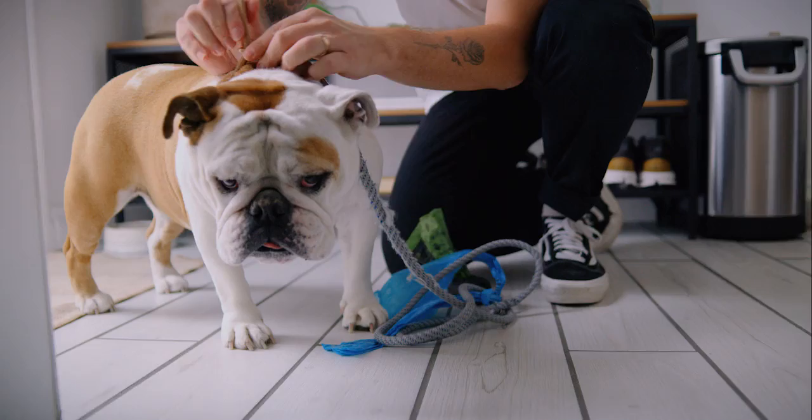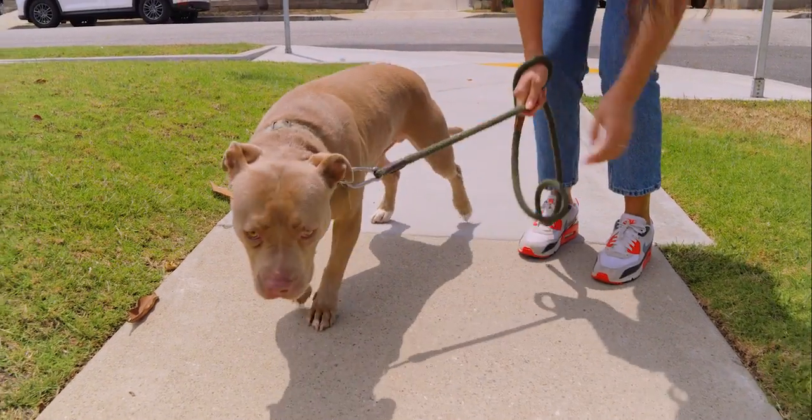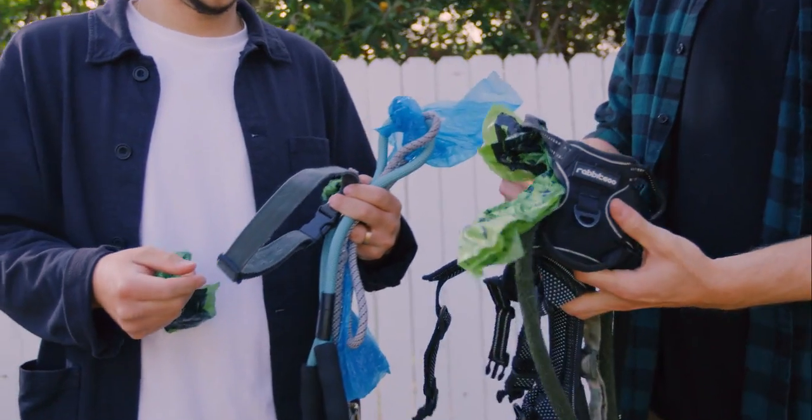Most dog gear out there is all the same. It's difficult to put on, frustrating to use, wears down quickly, and isn't very thoughtfully designed.